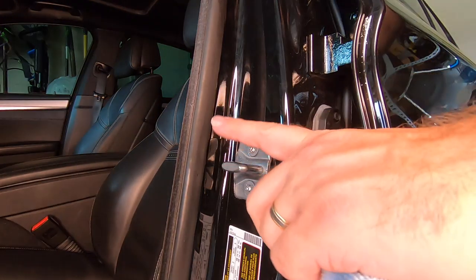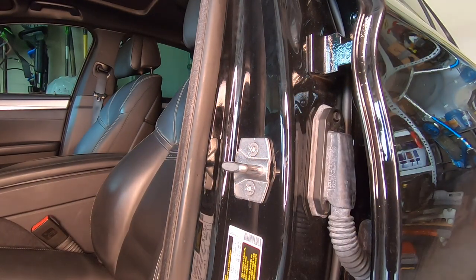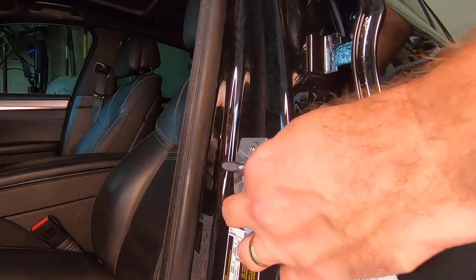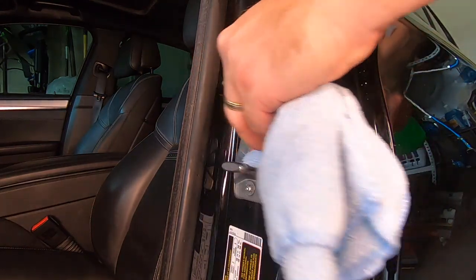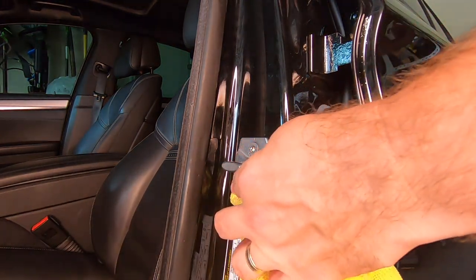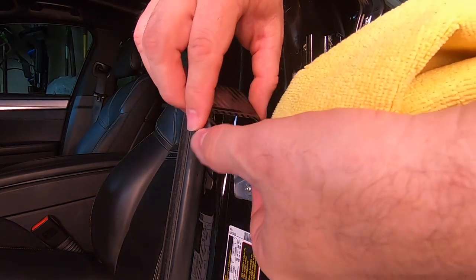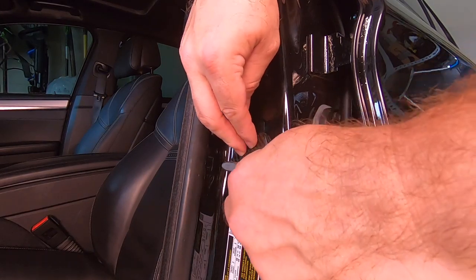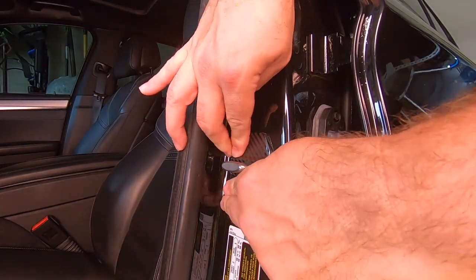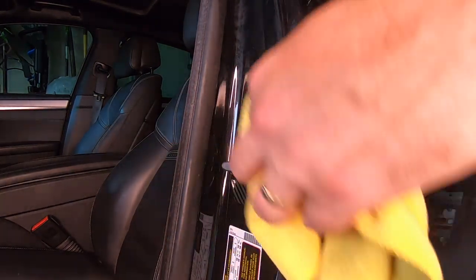On to the door latch cover. Reading the reviews, some folks were complaining they weren't sticking well — probably because of grease and grime. Any time you're going to use 3M tape, make sure the surface is clean and grease-free. I'm using some isopropyl alcohol to clean it up, then coming back to make sure there's no dampness. I've already peeled off the backing to the tape, and they just stick right on. Once you put them on, press them down pretty firmly and they will not come off. Nice little way to dress up that door.